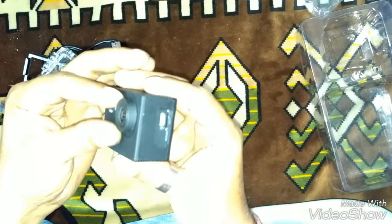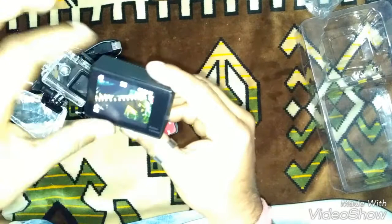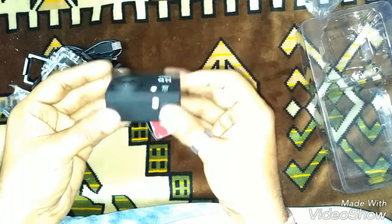The lens is protected by some rubber-finish material — the lens looks good. There's a screen protector — I'll keep that on. When you're recording, this indicator light will be on so you can tell it's recording.